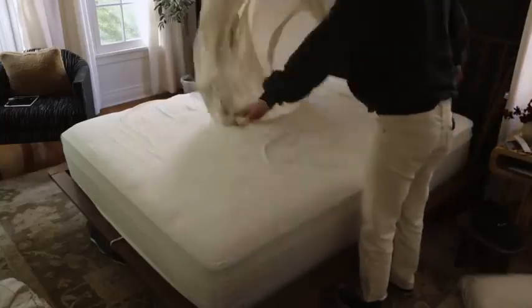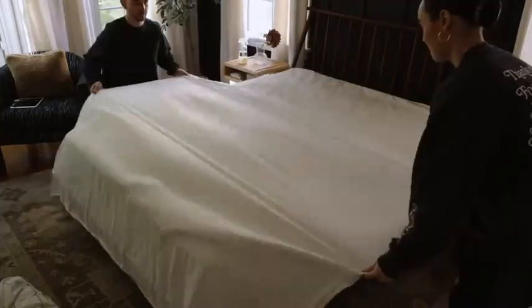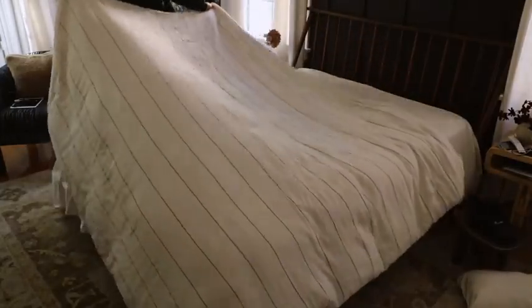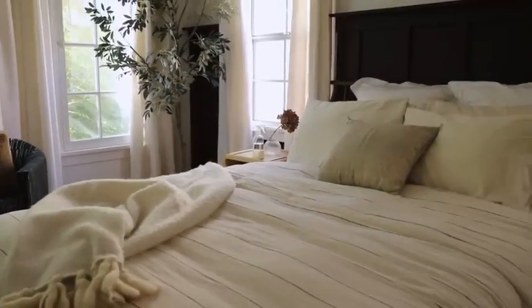Our next two tips focus on the bedroom and the bed. For smooth bedding — linen is popular but always very wrinkly — after you lay down your sheet, take a spray bottle filled with plain water with a fine mist and slightly mist it over the top of your sheet. Pull it as you work with it, and as it dries it's actually going to dry perfectly flat. You can do the same with your duvet, and you can keep a spray bottle of plain water in your bedside table and do it every single day for a nice clean bed.